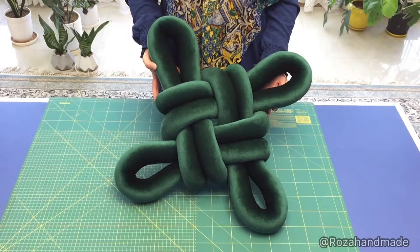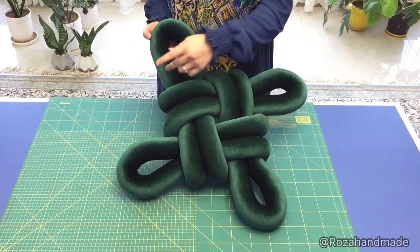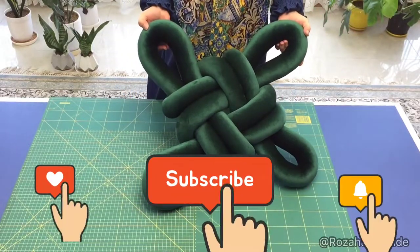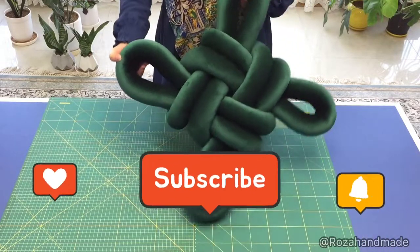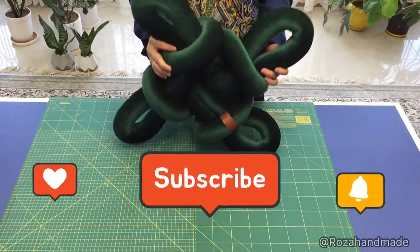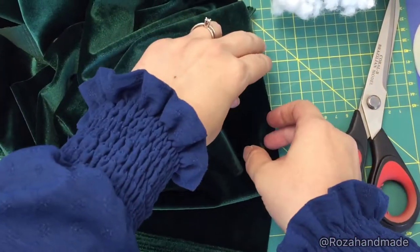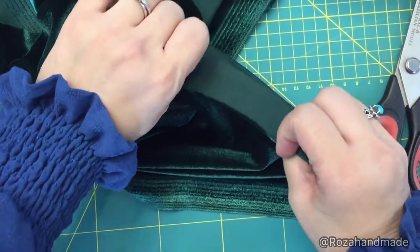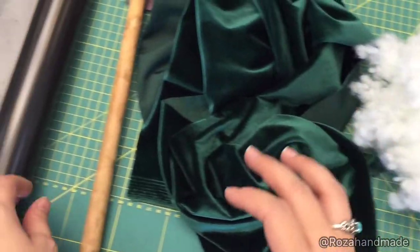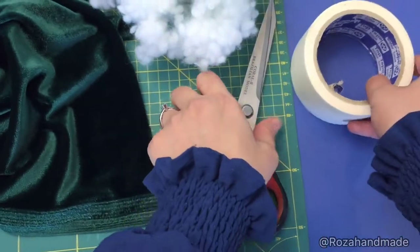In the name of God, hello my dear friends, I'm Rosa and today I'm going to teach you how to make this plus nut pillow. Subscribe to my channel and like the video and watch it completely. What do we need? About half a meter of stretchy thick velvet, some polyester fibers, a poly cup pipe, a cane, and these two.